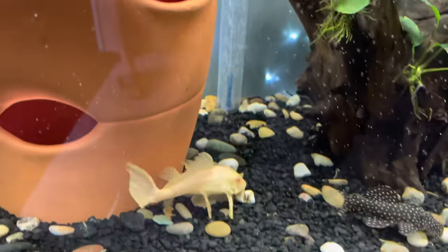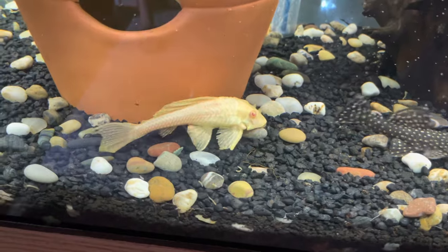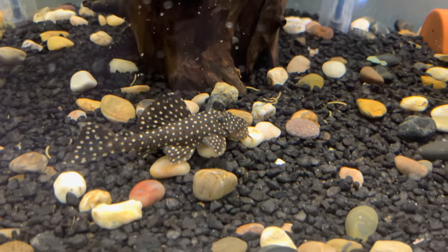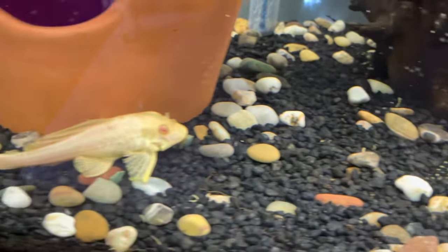Come on, don't be shy — there you go. She's like, 'I want some of this food.' She couldn't resist it anymore — she's like, 'I don't care if you have the camera out, I'm going for it.' After they eat the algae wafers we throw in, they just go around and pick up all the little bits and pieces on the bottom.